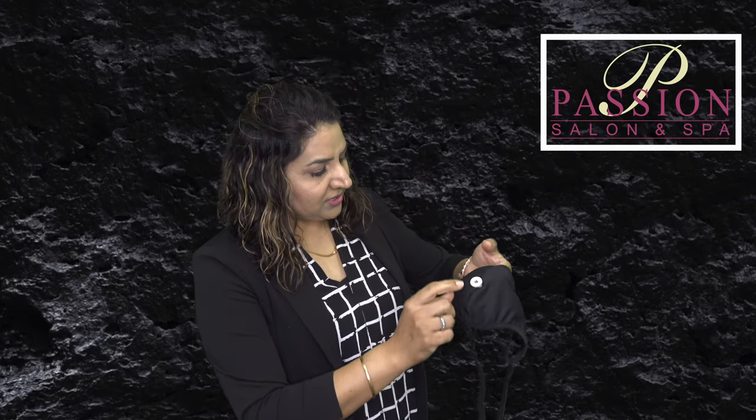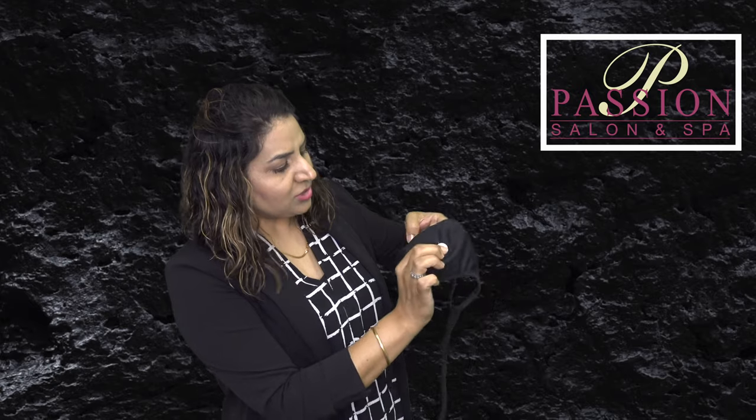To use this new threading technique, you only need a reusable mask and a little button to stitch on it. You need the button stitched right in the middle of the mask. This is how it looks right after.